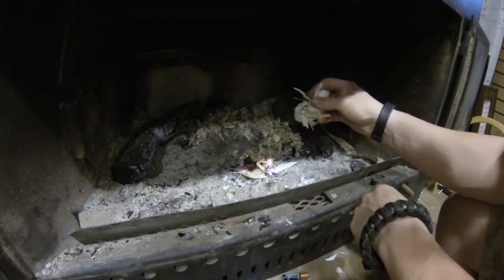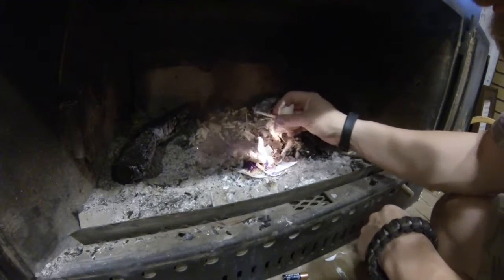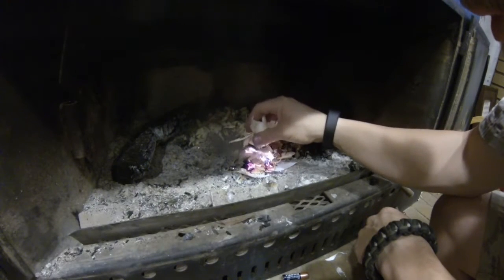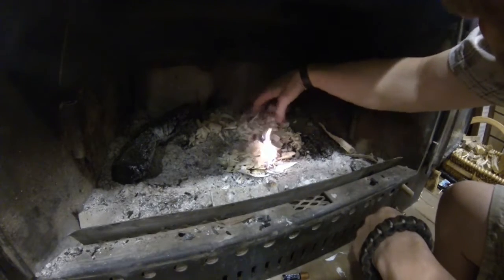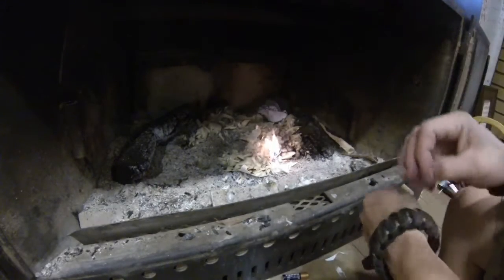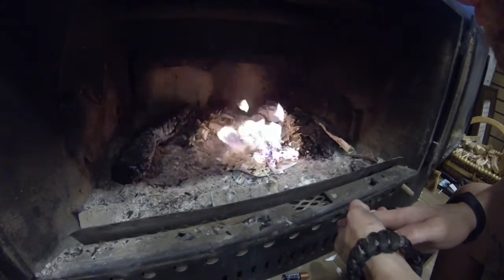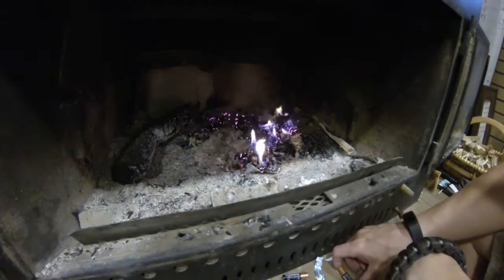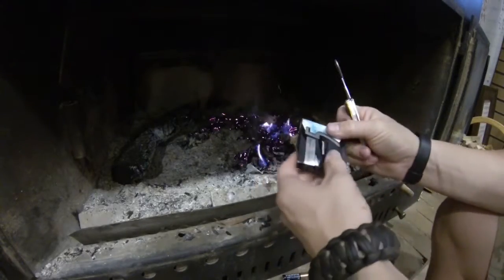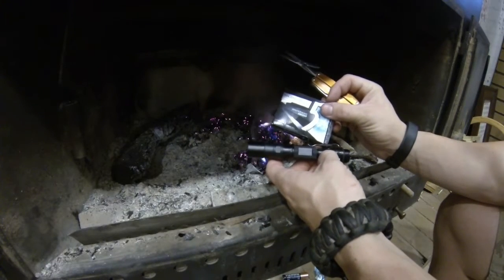We're going to add these shavings to it. Here we go. Alright guys, thanks for watching. That's how to start a fire with your Leatherman, pack of gum, and your flashlight. Thanks guys.